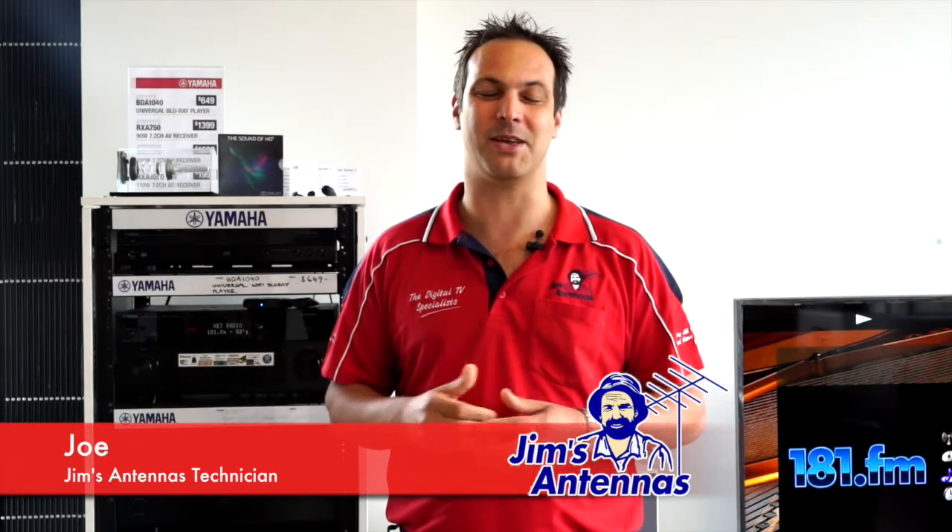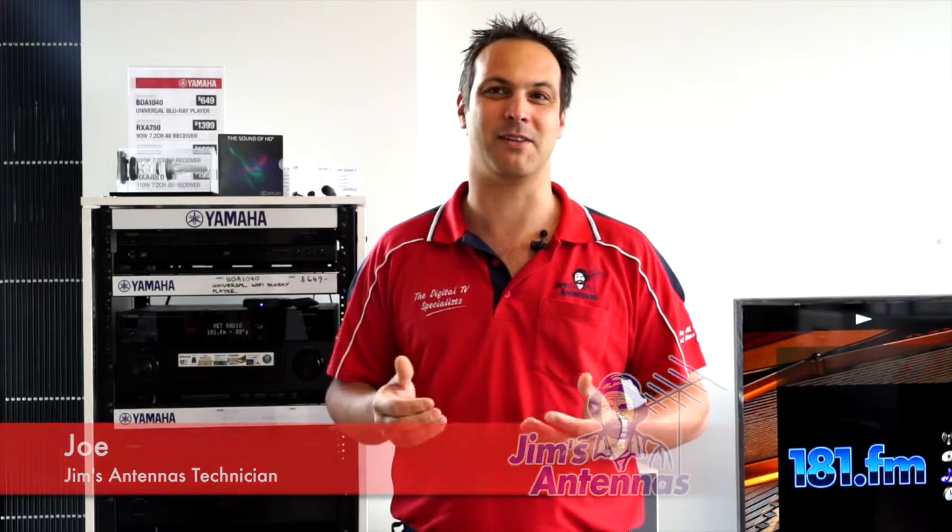Hi, I'm Joe from Jim's Antennas. Today I'm going to speak a little bit about some of the electronic goodies that you might get for Christmas — Xbox, DVD players, Playstations — there's a whole heap of them.